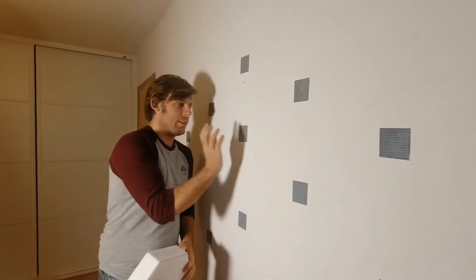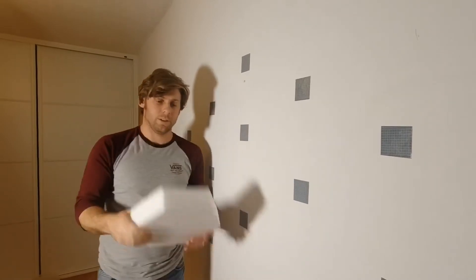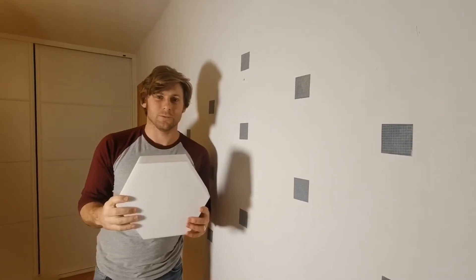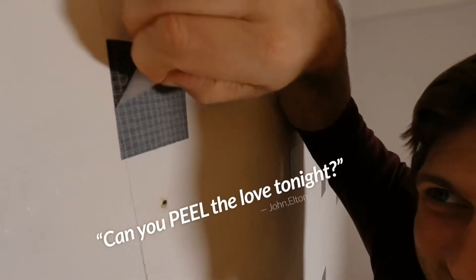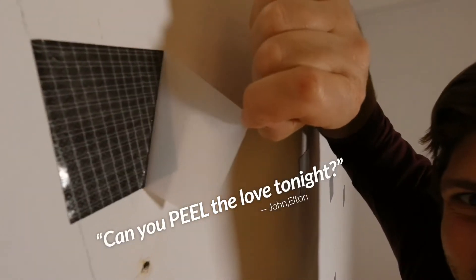I stuck these stickers on last night, now it's time to pull them off and get these foam pads stuck on — it's gonna look great. There we go, and we're gonna stick the foam pads straight onto those.